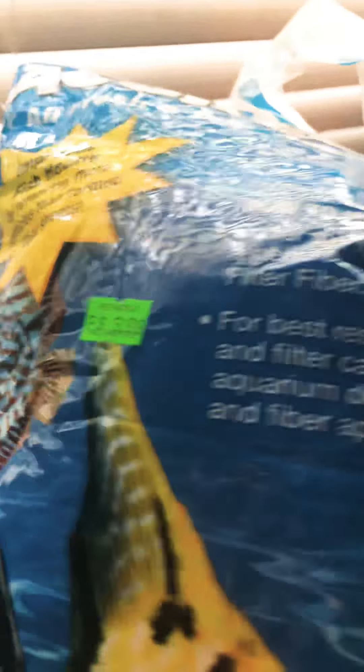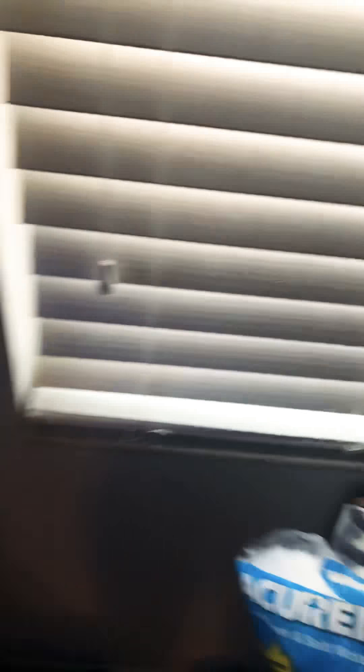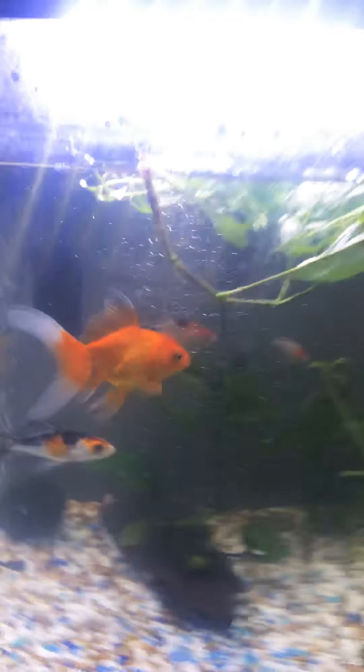And some of this — filter fiber. I bought it for $4 and it has made the world of difference.